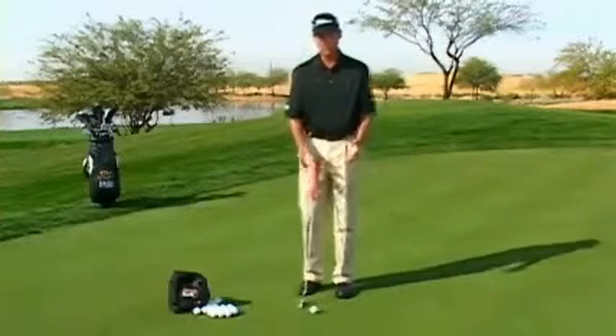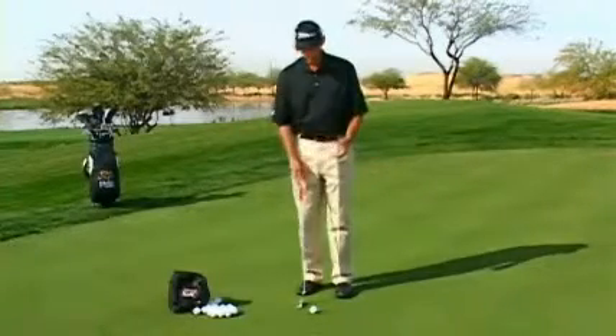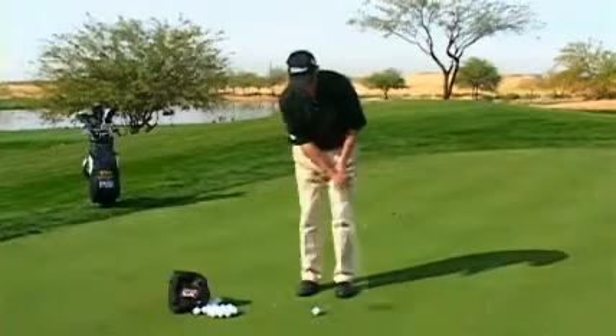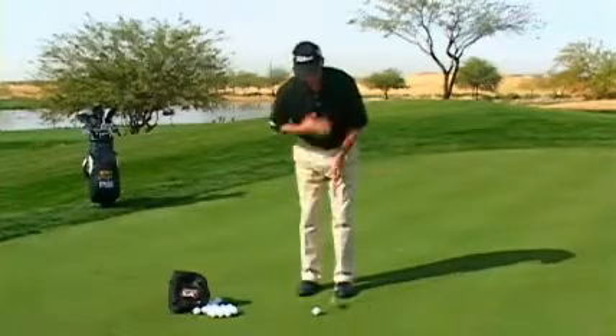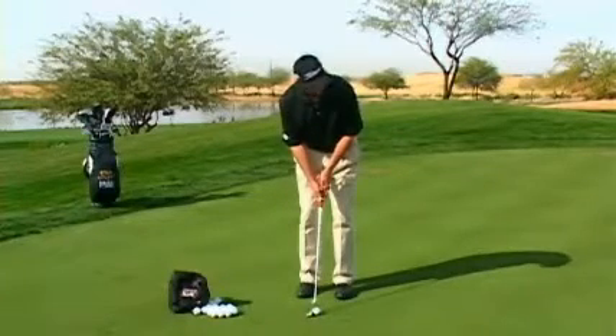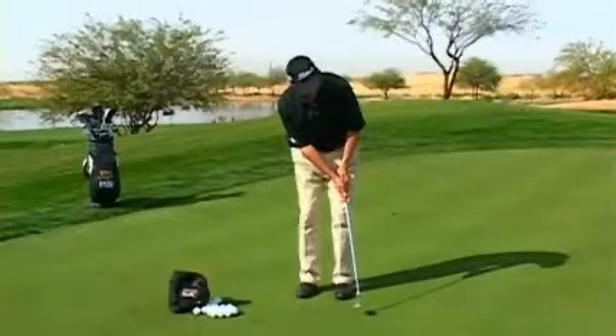Once you feel that — okay, I know what each arm is doing independently — then you'll want to try to come back in and use both hands to feel the flow of the stroke while keeping your body nice and quiet. So let's see if we can make a stroke here with both hands and have the same flow.